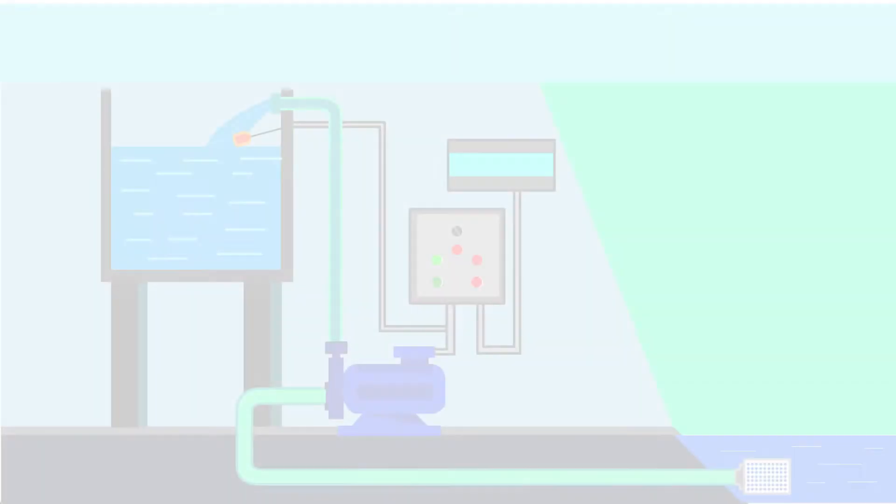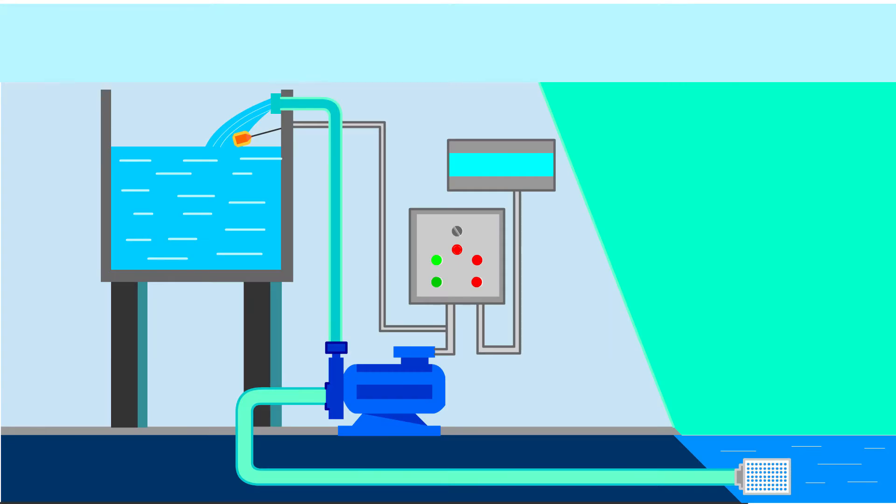In this tutorial, we are going to build a simple water pump controller panel with RTU5024.